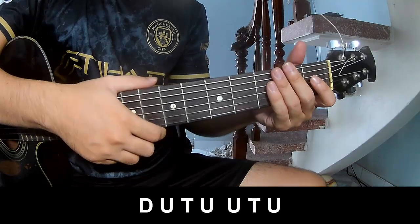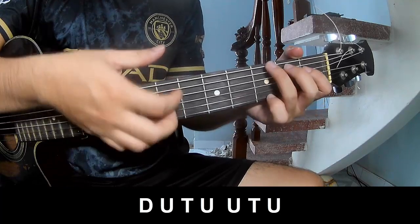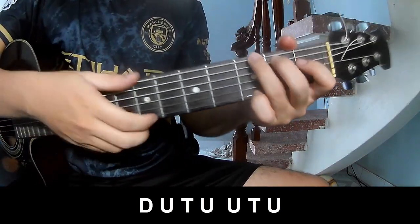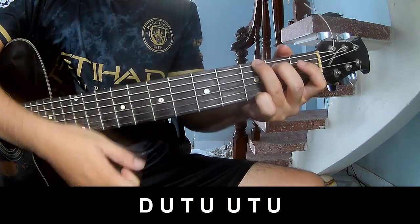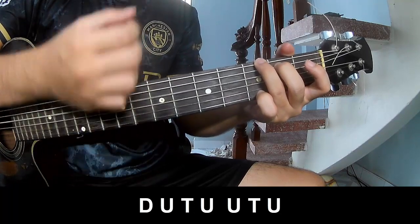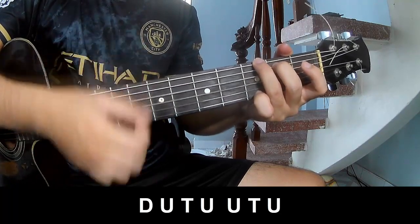Down to the chorus: play down, up, up, down, up, up, up, up, up, up, down, up, up, up.